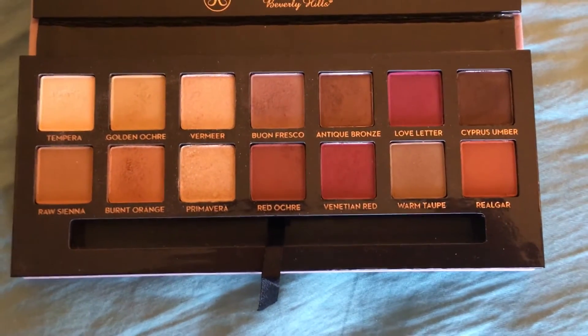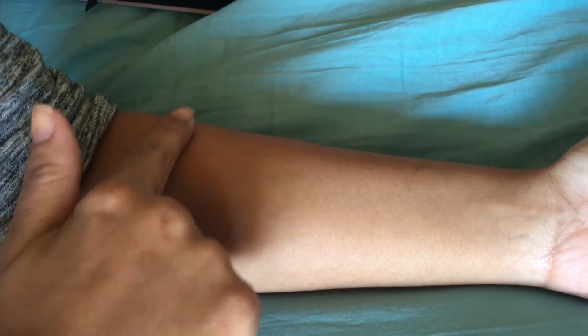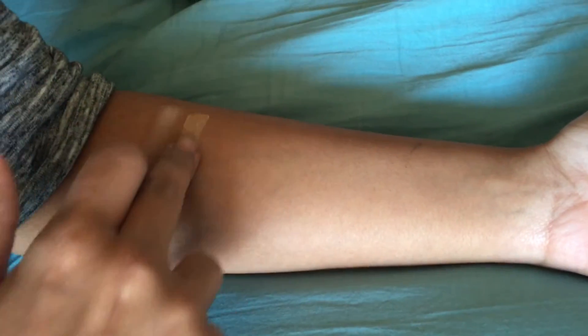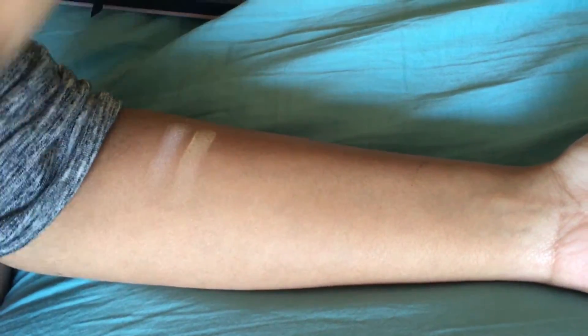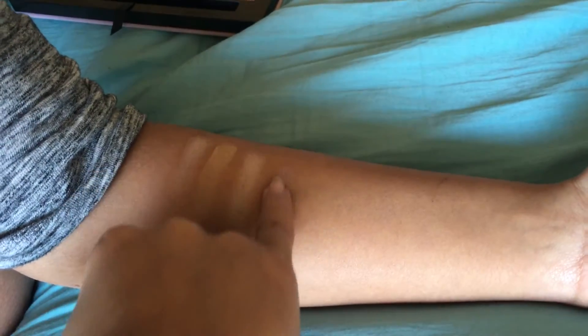For this look, we are using the Modern Renaissance palette. It costs $42 at Sephora and is also available at Ulta. This palette includes 14 shades, where all of them but three are matte.